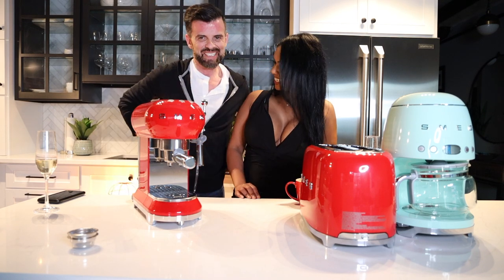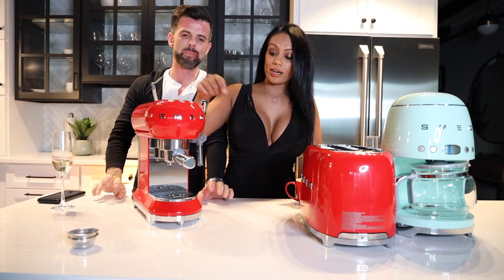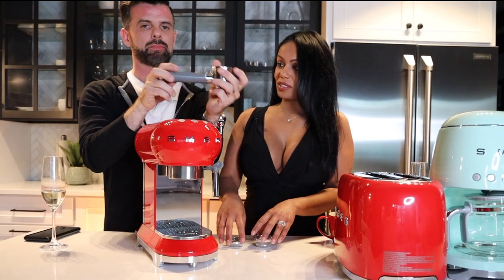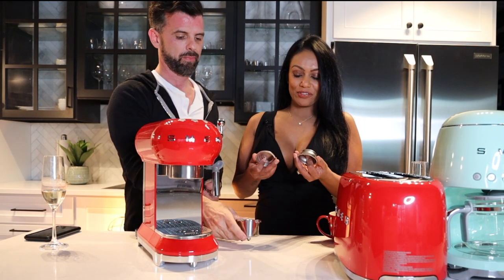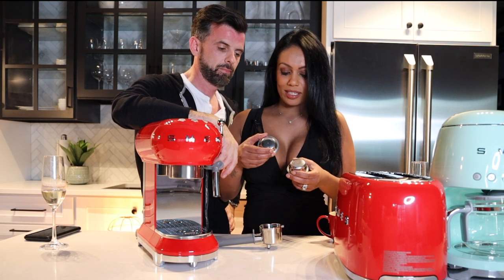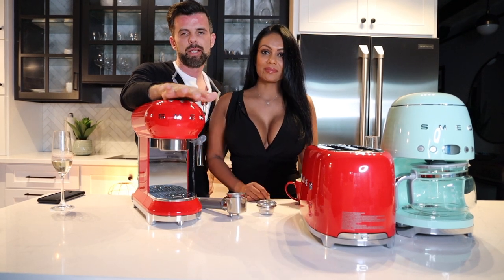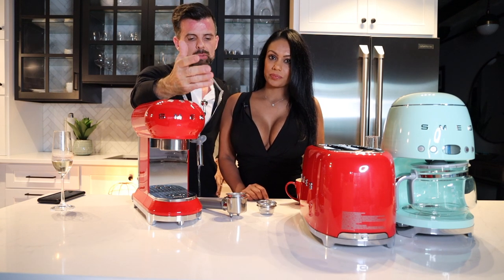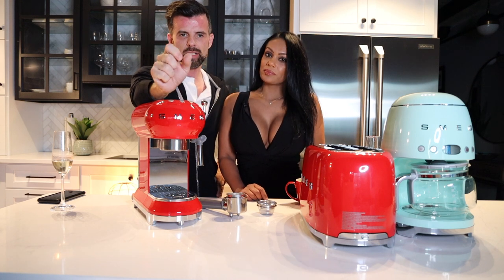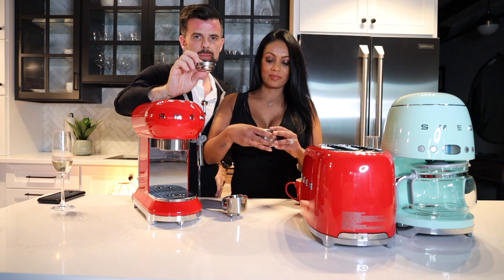The portafilter comes with different baskets: single cup, double cup — which splits into two espresso cups — and an ESE pod basket. The baskets are pressurized, unlike higher-end machines with non-pressurized baskets. Pressurized baskets are more forgiving — you don't need your grind dialed in perfectly, so you can use coffee ground to a decent fineness from pretty much anywhere.